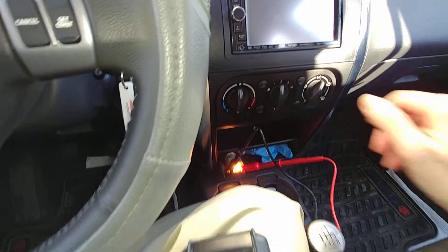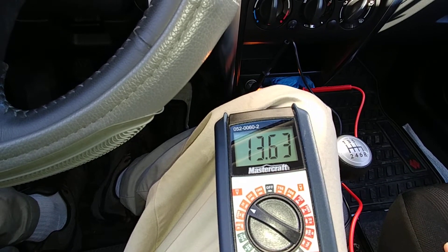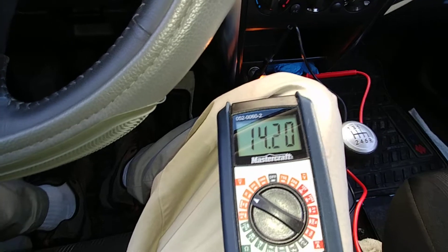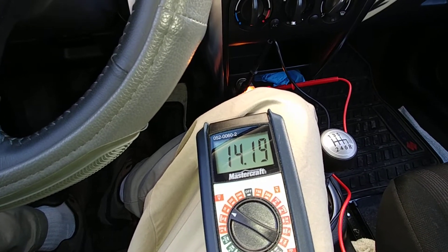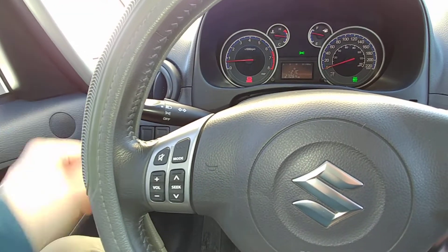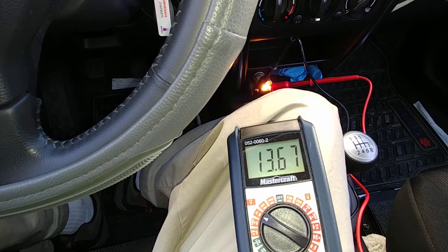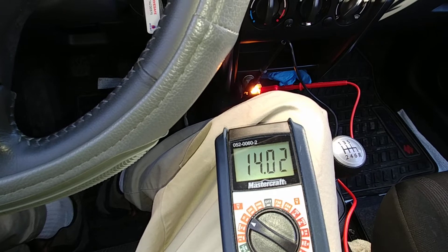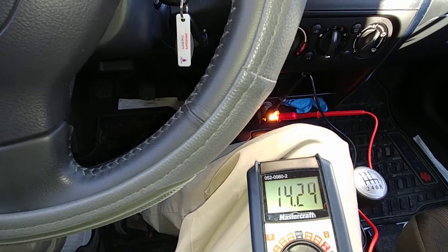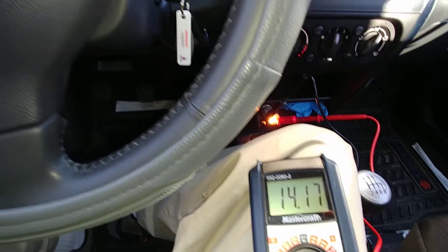Let me just turn on the fan speed on the second setting. It is minus 21 outside degrees Celsius, so I kind of need the heater on. To simulate nighttime driving, I have my headlights on — so let me turn the headlights back on. RPM is still at around 650, and it looks like we're always maintaining at least a minimum of 14 volts.